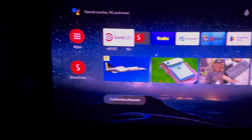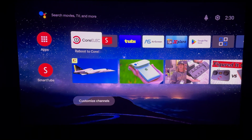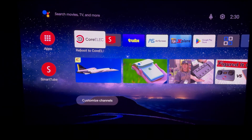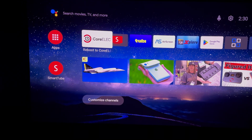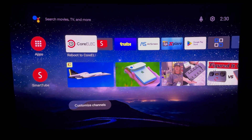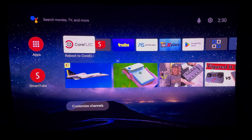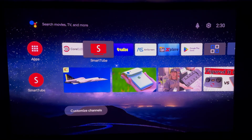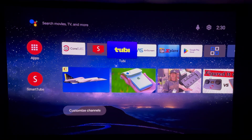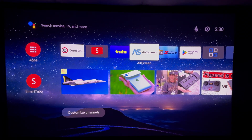And there it is. It's an ad-free version of Android TV and looks better than the stock version or the Google TV version. Highly customizable with TV apps that you can install directly from the Play Store or sideload the APKs.